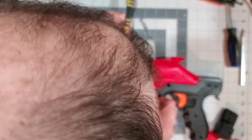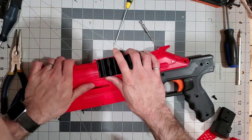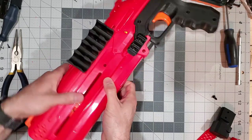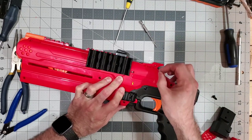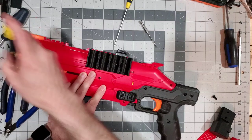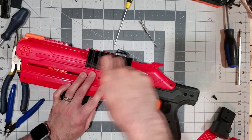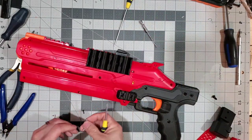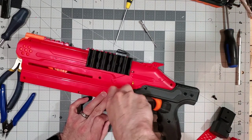Line up your plunger tube and make sure your tab here is in alignment. I'm just going to throw my sight on over top to help keep the shell halves together. The amount of times I've had this taken apart and put back together during all the prototyping is quite a bit. There have been a lot of iterations and a lot of printing and designing that went into the pistol grip and the pump grip.